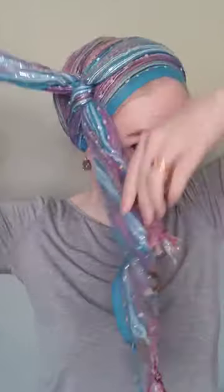We are doing the fan wrap today, friends. So I've tied the scarf on my head evenly. I am making a knot off to one side. My longer end is going to get wrapped around and tucked in at the nape of my neck. And then the shorter end is going to get fanned out, flipped back.